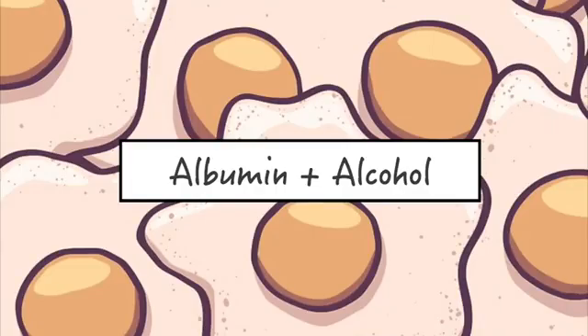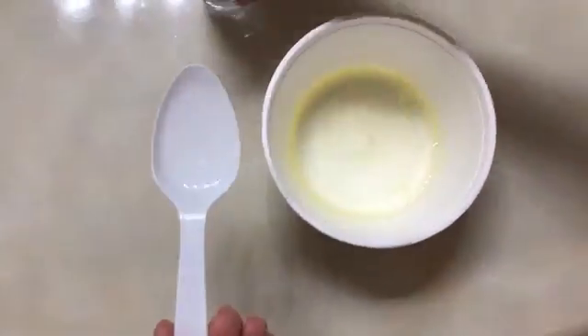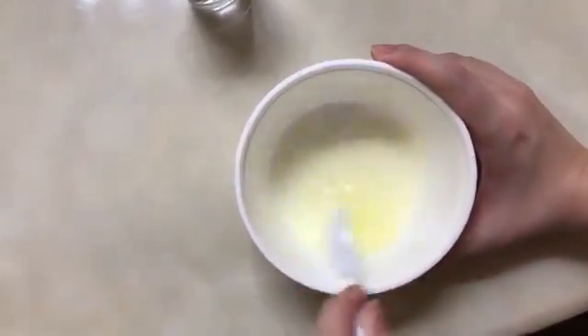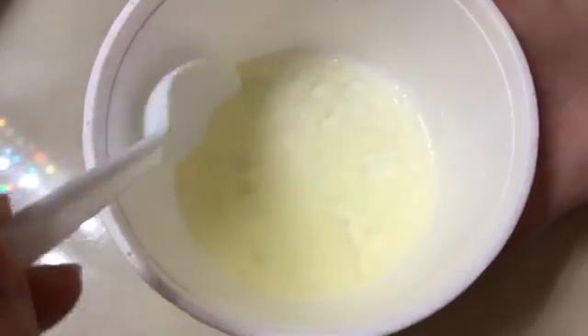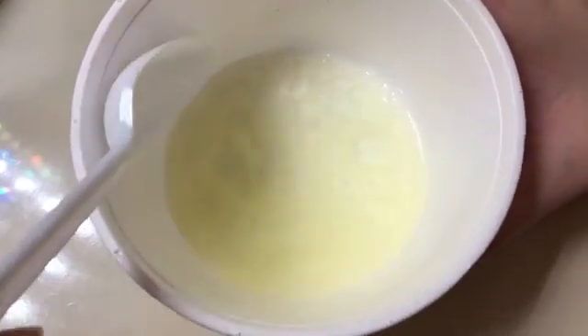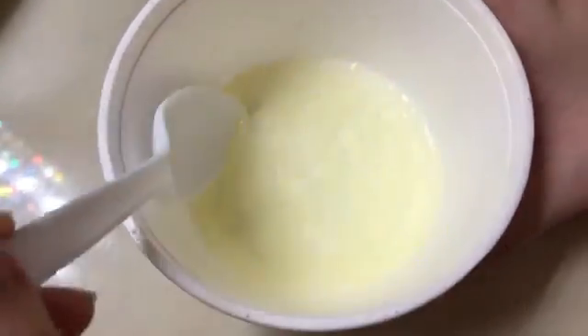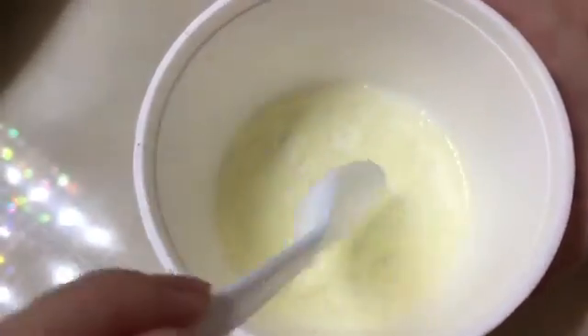Next up is albumin and alcohol. Add one teaspoon of isopropyl alcohol and mix it well. After mixing for some time, the results are quite similar to the albumin plus lemon juice. The explanation behind this is that organic solvents can alter the structure of proteins by forming new hydrogen bonds between the alcohol and protein side chains. The change in structure will then lead to protein denaturation.